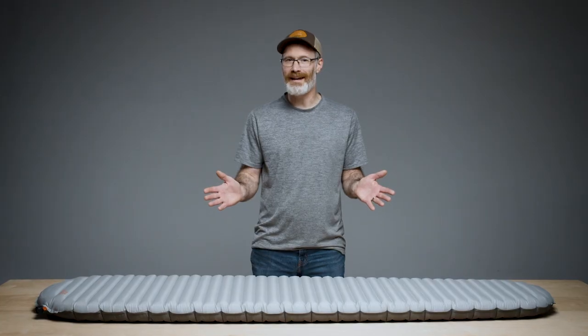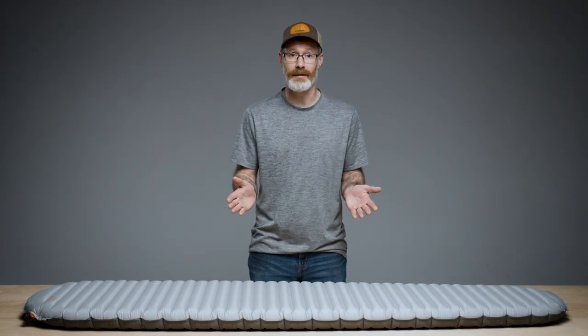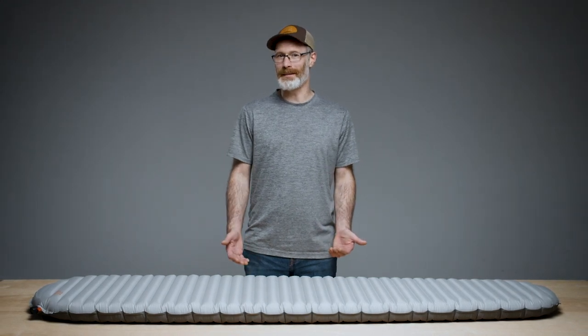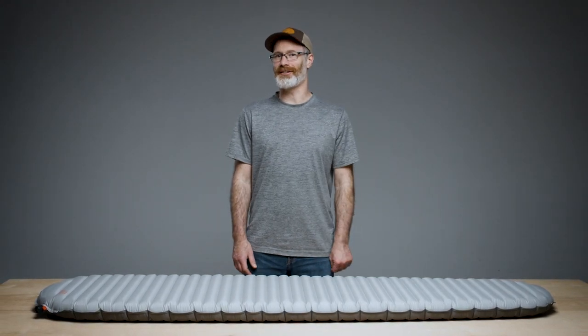At the end of the day, the most important thing is to be cognizant of your pad's R-Value to ensure that it safely provides the comfort and insulation you need for better nights under the stars. To learn more about R-Value and our award-winning sleeping pads, head to ThermaRest.com.